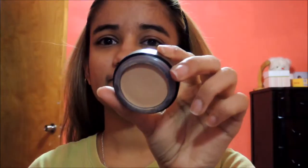Hello guys, welcome to my channel. I am going to do a smokey eye look for Christmas Eve.